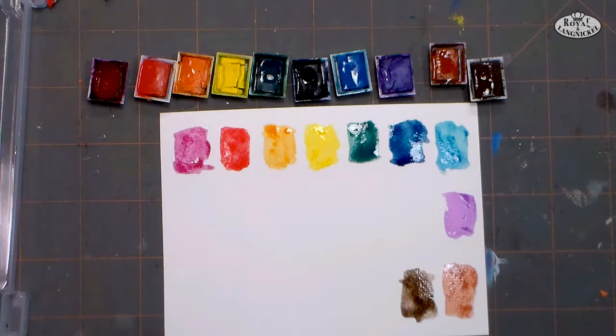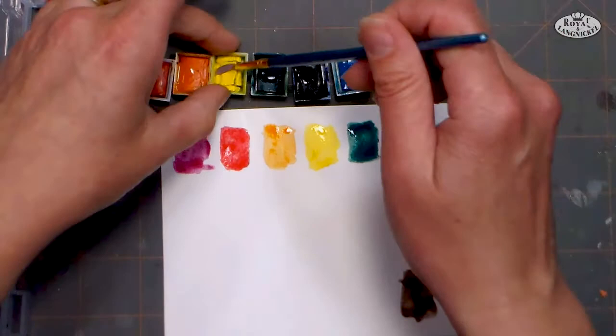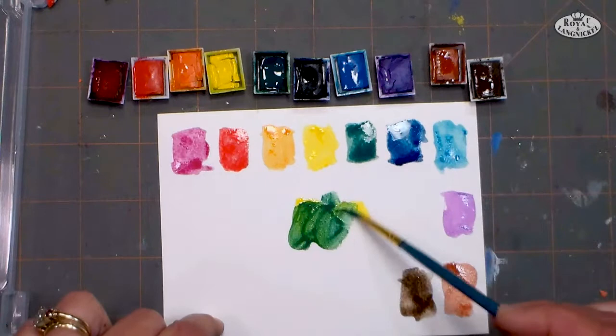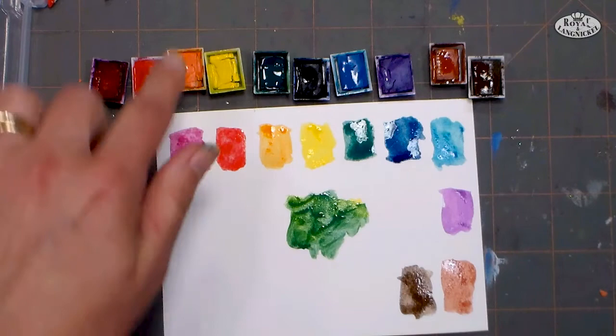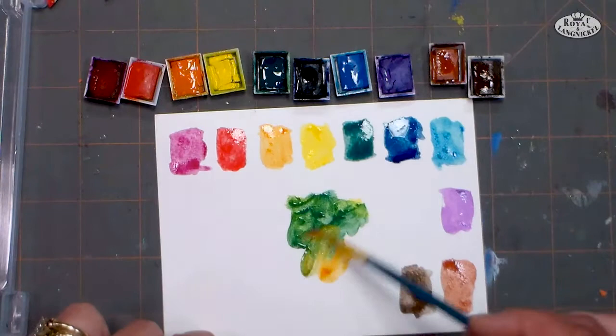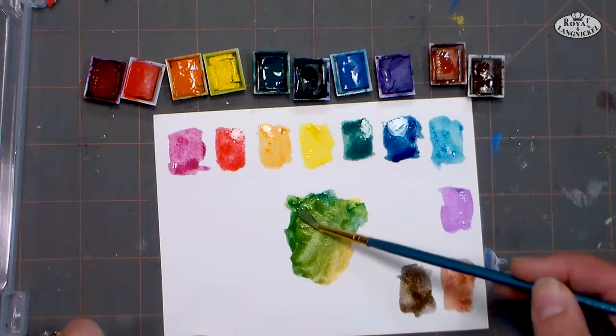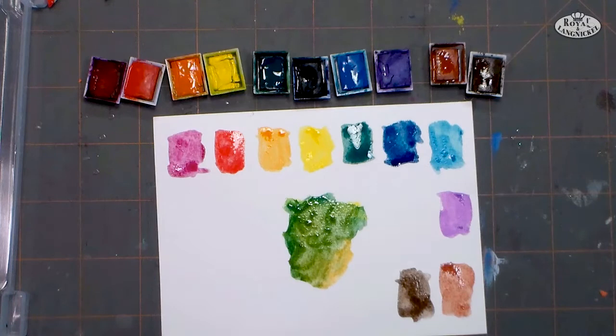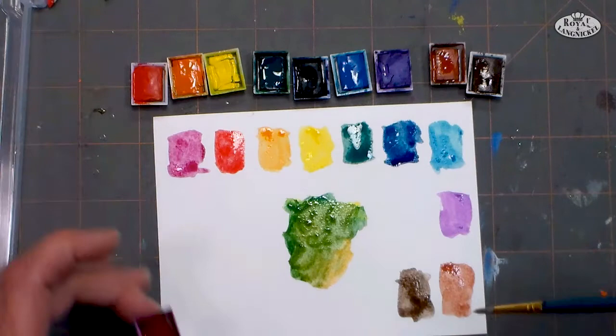Let's say I want to make a nice sap green — a nice earthy green color. Well, that green's a little too bright, so what I would do is take some yellow and some of this green, and you get a nice more natural looking green. Now if I decided I wanted to be a little earthier, I could take some of that orange in there — it's already got a lot of yellow, but it's got just a little bit of red in it, and that's going to tone it down quite a bit. Look at that beautiful earthy green! It's always good to go with a vivid color versus a muted color when you're selecting your paints.